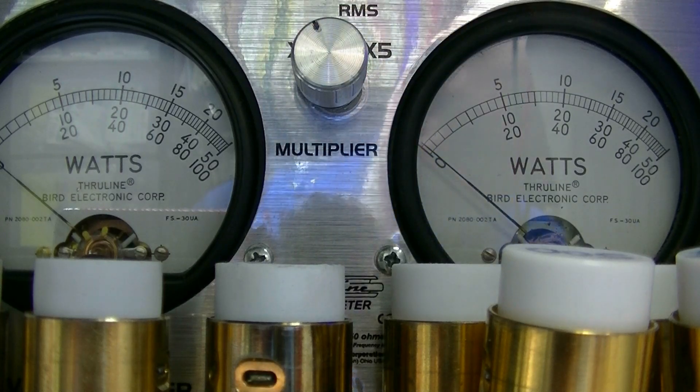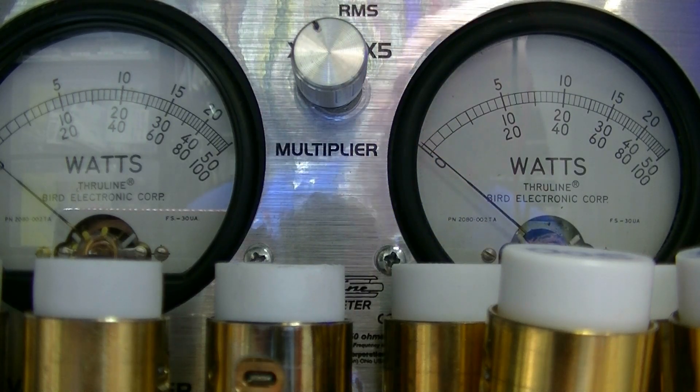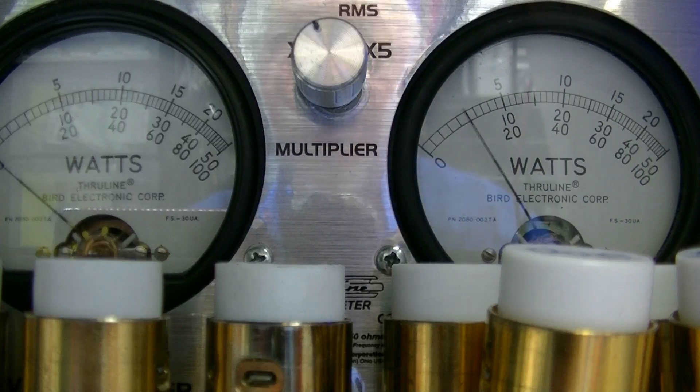Now I'm going to turn the echo off. Hello, 1-2-3, 3-2-1, audio testing, testing audio, audio 1-2. That's AM.